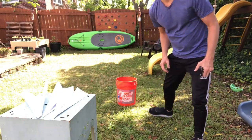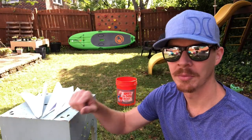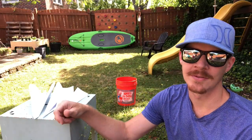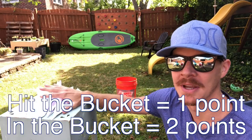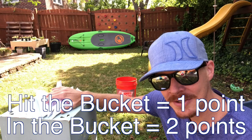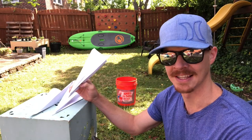Then you're gonna put one minute on the clock and try to throw the planes as many times as you can. If you hit the bucket with the airplane you get one point; if you make the airplane go into the bucket you get two points. Here we go — on your mark, get set.